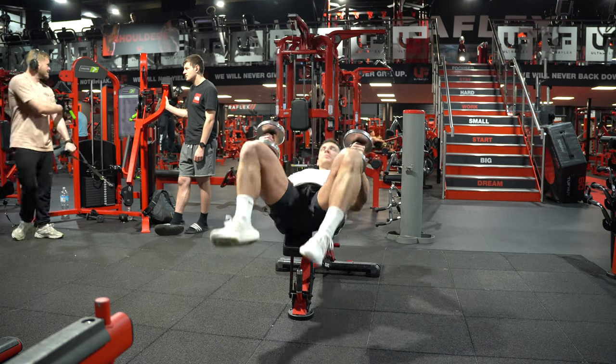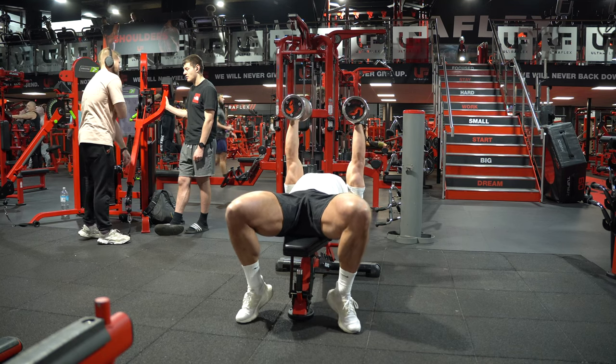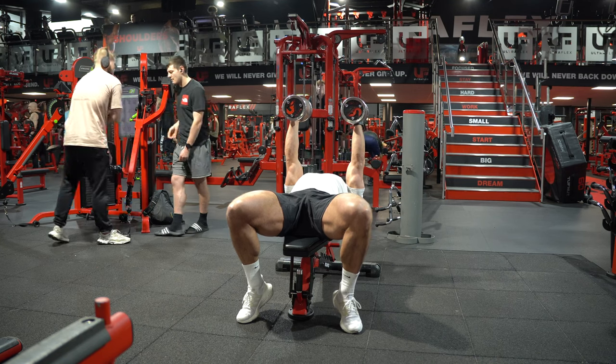Once you've moved the dumbbells into position, you're going to start with them just outside your shoulders. That's going to be the start and finish point of each rep, keeping your chest lifted up all the way through.